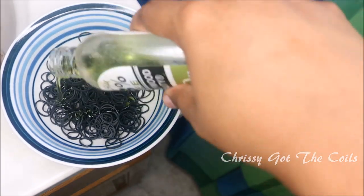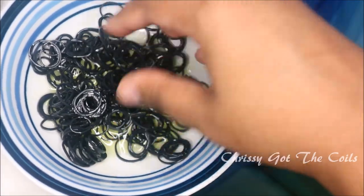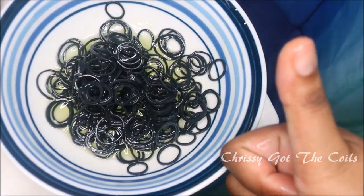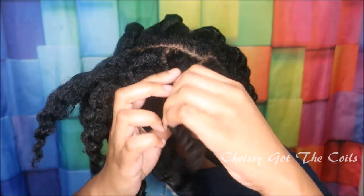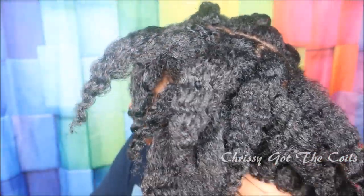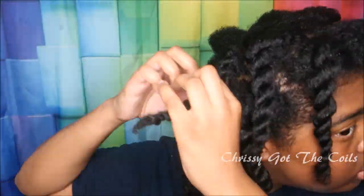I'm going to douse the rubber bands in olive oil to reduce breakage while applying them to my parts. Ten minutes later I have a nice chunky twist out — I'm actually going to do a tutorial on this later on.